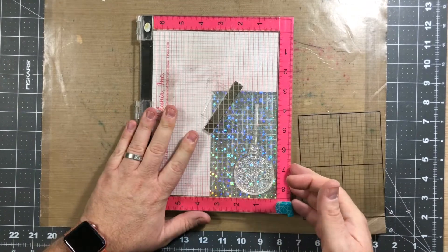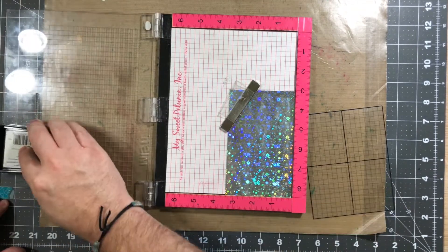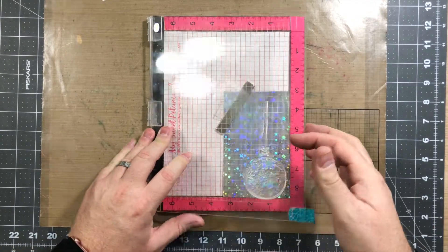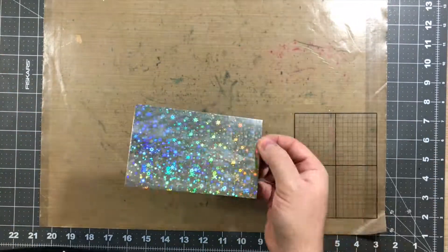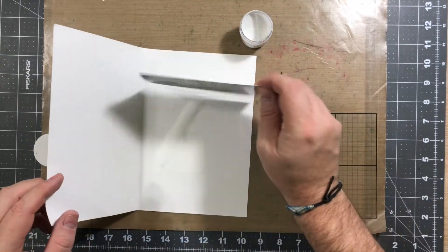I believe I do this twice because it may have not been a great impression — it took me a little bit to pull up the stamp. But I'm gonna go ahead and stamp this again. I think I got a pretty good impression this time. We're gonna go ahead and take it out and put the embossing powder on it.